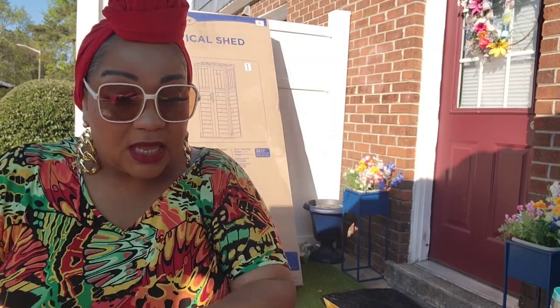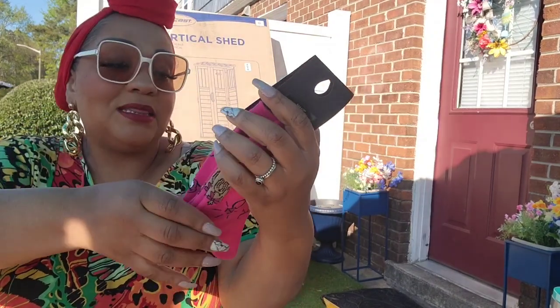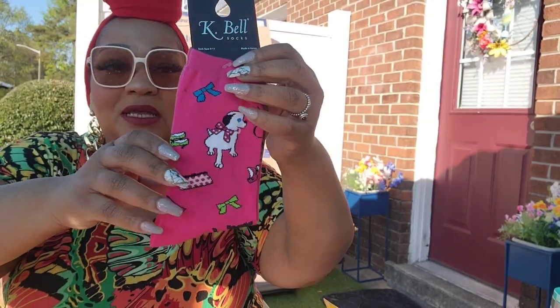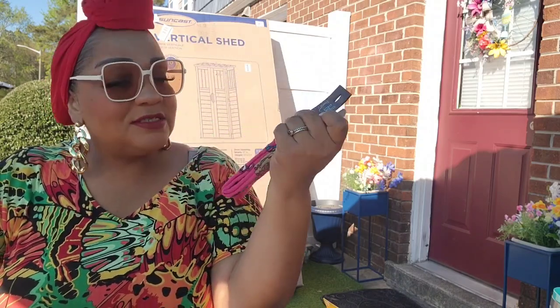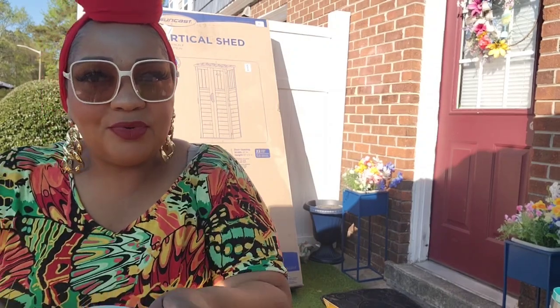I found this pair of K Bell socks — it's pink, I love it! It just jumped out at me. I love the print: it's got cute dogs, pocketbooks, glam, jewelry, bling. It's sock size nine to eleven, women's socks. This is the first pair of women's socks I liked enough to buy.